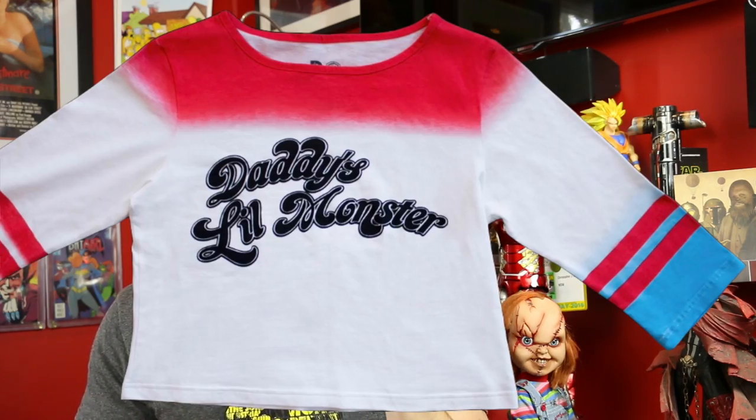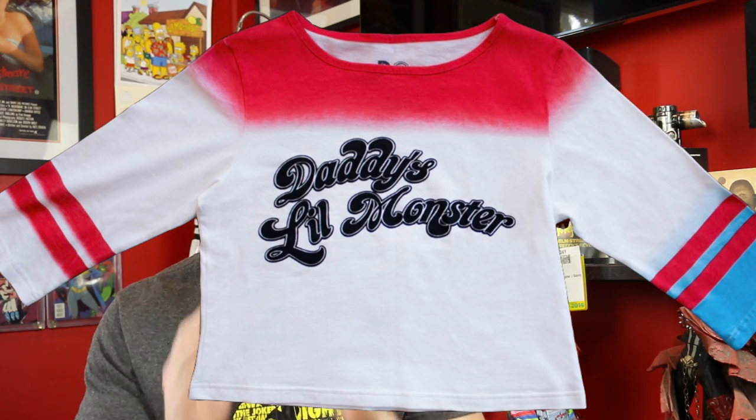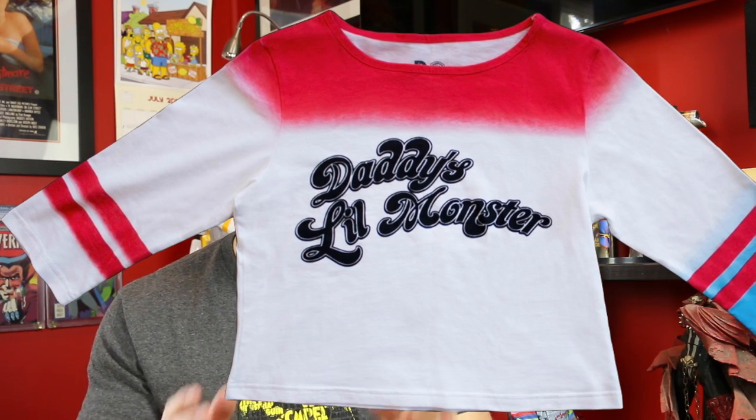The item we're customizing today is the Icon Collectibles Harlequin Daddy's Little Monster shirt from Suicide Squad. Looking at the stock photo, you can see right off the bat it's a perfect start to a Margot Robbie Harlequin costume, but there are some alterations we can make to bring it up just a little bit more to make it screen accurate.